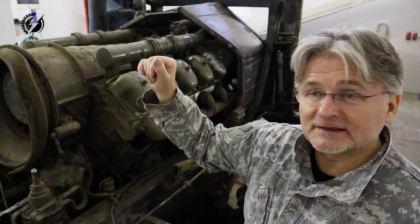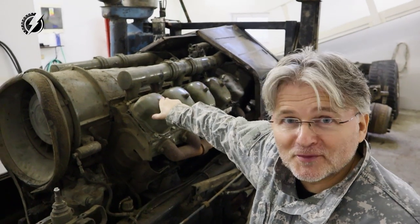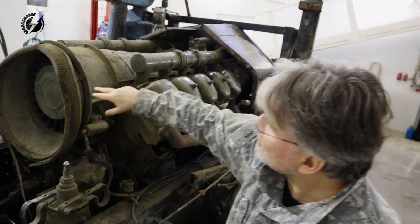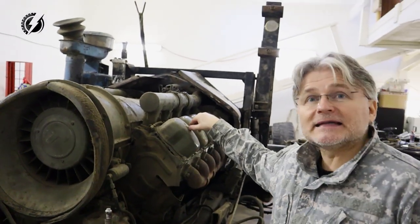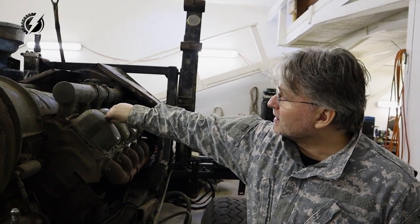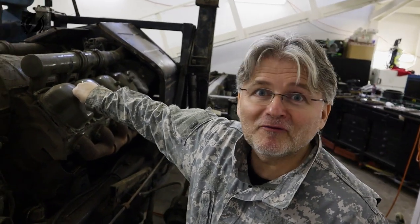We finally removed the cab and we can see the engine. Before I remove it, I want to say something about that. It's a V10 16-liter air-cooled diesel engine. It has 208 kilowatts or 265 horsepower, and 1010 newton meters, which is 745 foot-pounds.